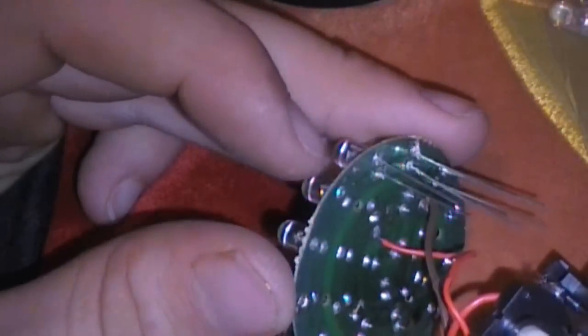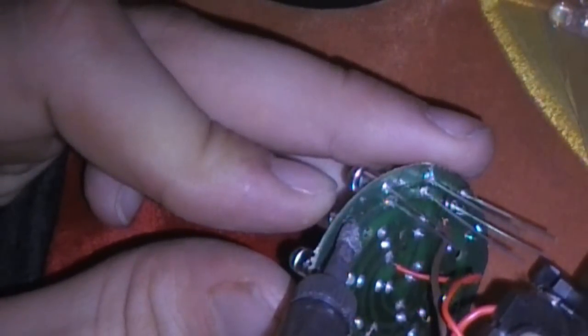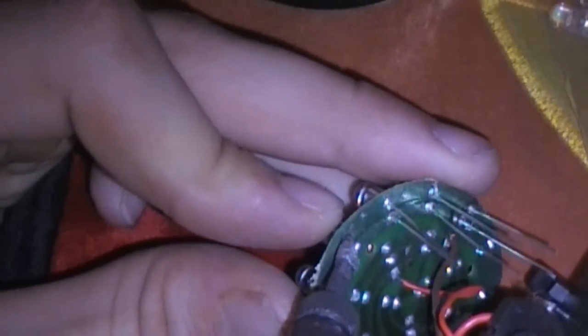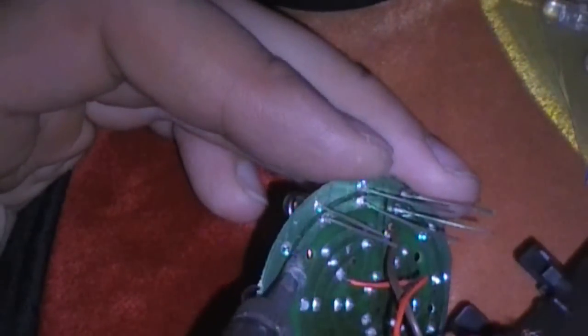Alright, let me keep going here and solder a couple more on. So you guys can see what I'm doing here — all I'm doing is pulling the originals off carefully. Then we just heat that up. There we go.